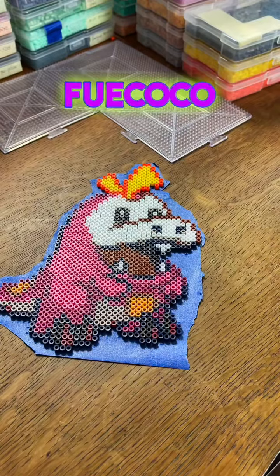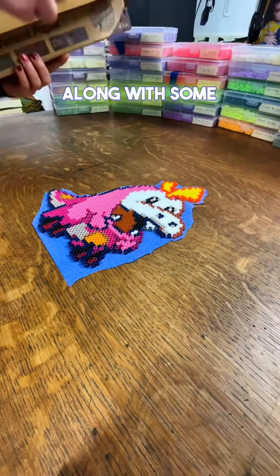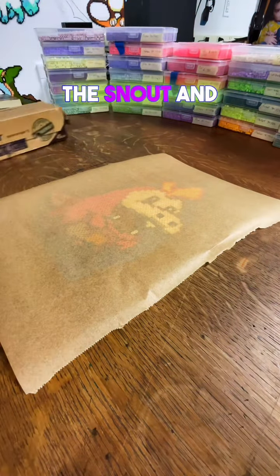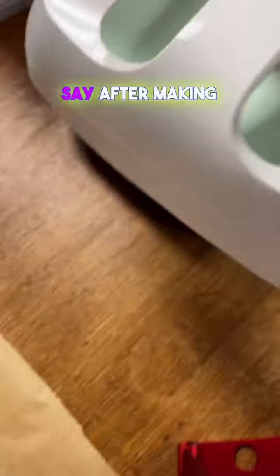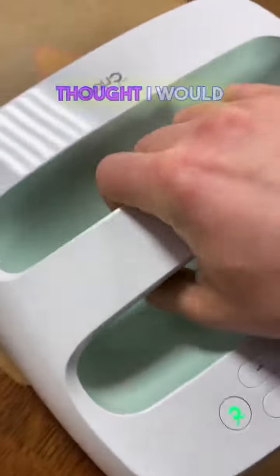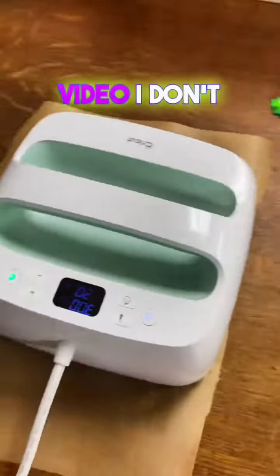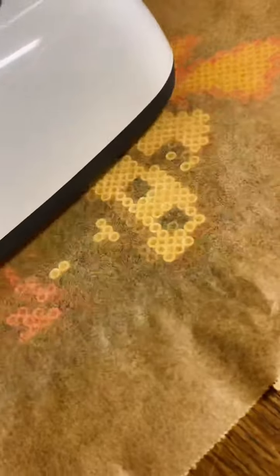The colors I used on the little Fuecoco here were black for the outline with some midnight, along with some tangerine for the little fire energy on the head. Then right over the snout and on one of the eyes, I used gingerbread. After making so many Pokemon Perlers, I never thought I would use gingerbread as much as I did. When I did my essential colors video, I don't think I included gingerbread, but I absolutely would include it now — I use it a ton.